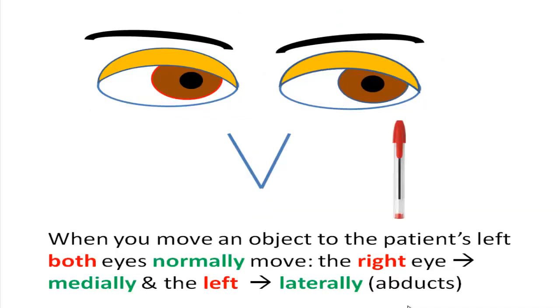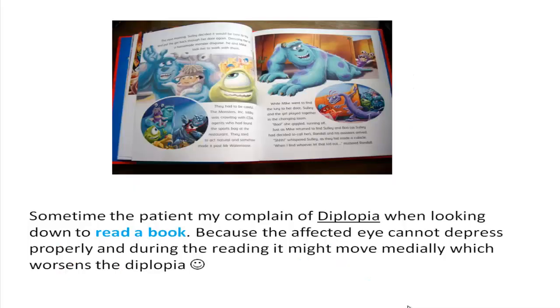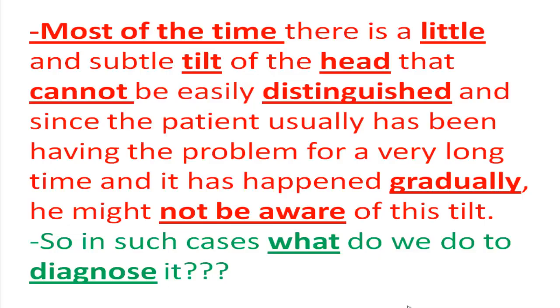When you move an object to the patient's left, both eyes normally move — the right eye medially and the left eye laterally. The affected right eye will make a subtle upward shooting movement when it moves medially, which is often very difficult to spot. Sometimes the patient complains of diplopia when looking down to read, because the affected eye cannot depress properly and moves medially, worsening diplopia. Most of the time there is a subtle head tilt that may not be easily noticed, especially if the condition developed gradually over a long time.